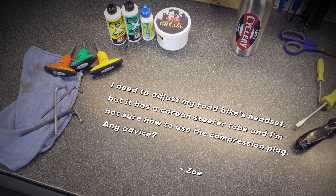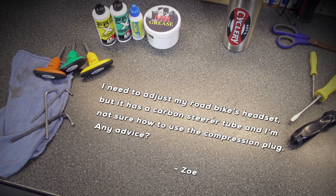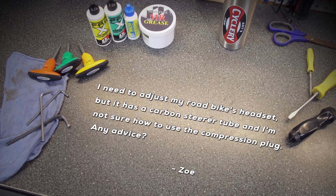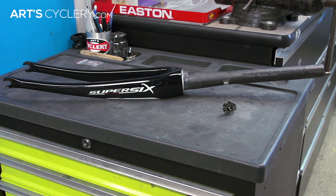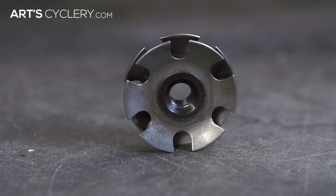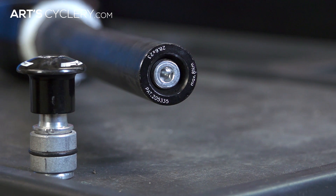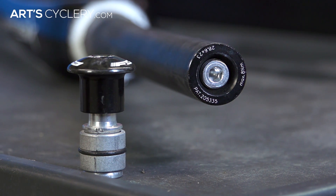Zoe asks: I need to adjust my road bike's headset, but it has a carbon steer tube and I'm not sure how to use the compression plug. Any advice? Most modern road bikes, including aluminum framed ones, now come with carbon forks and carbon steer tubes. Because of the more delicate nature of carbon, setting a traditional star nut into the steer tube as you would on an aluminum fork is no longer an option. That's where a compression plug, or steer tube expander as some call it, comes in handy.